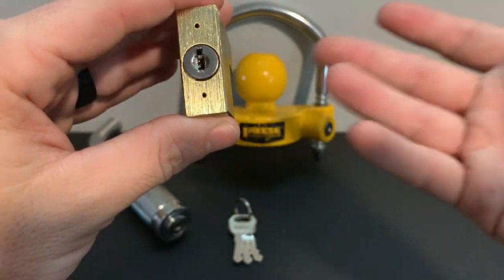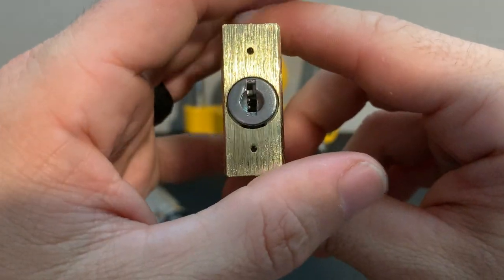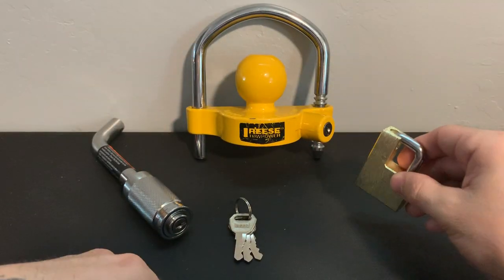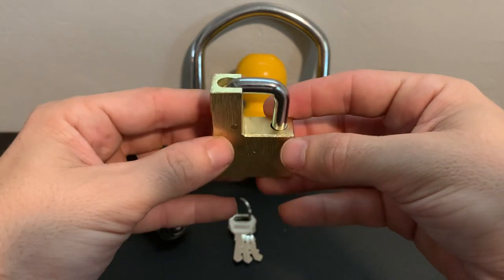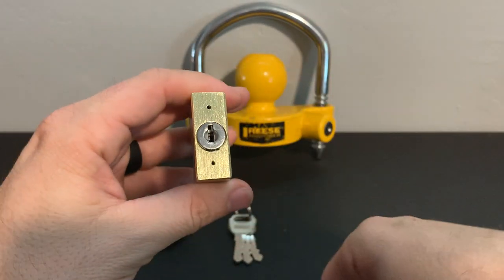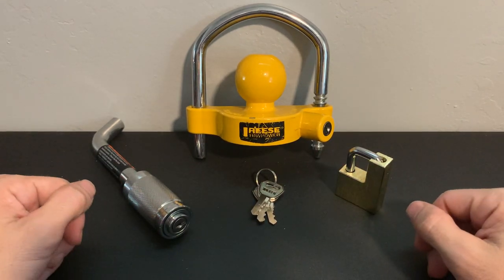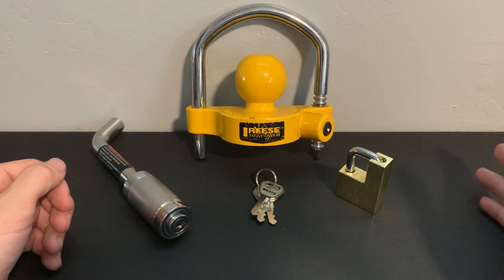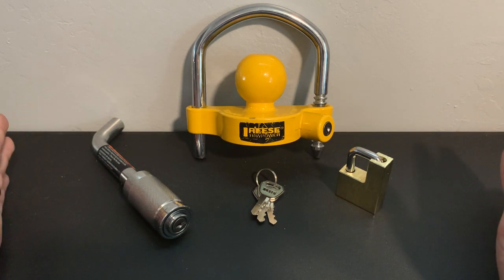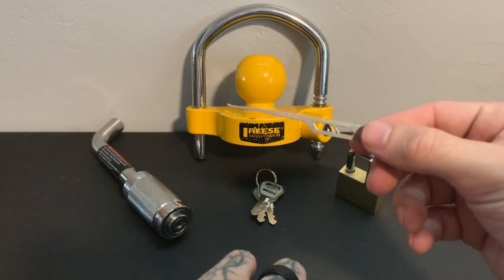All you really have to do with a wafer lock is pick it and you've picked it — no worrying about over-setting a wafer or anything like that. This isn't really focused on lock picking so much as the overall security of this kit. We'll start with this one, which looks like the least challenging. For the sake of demonstration, let's say all three locks are on your expensive truck hitch and travel trailer, you bought this from the auto parts store, and you're sleeping soundly thinking nothing will happen.